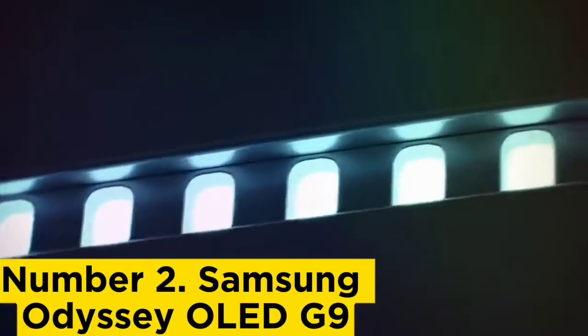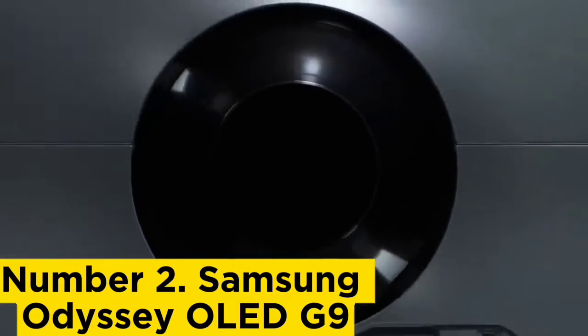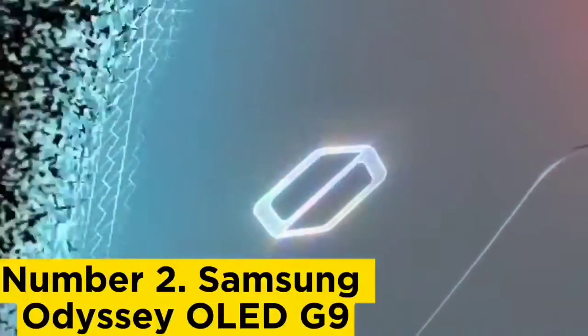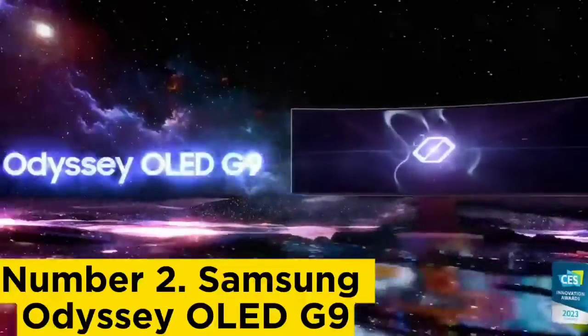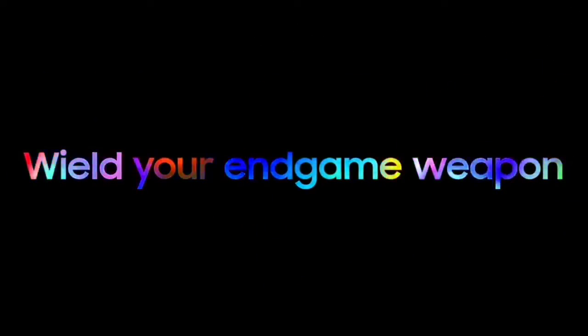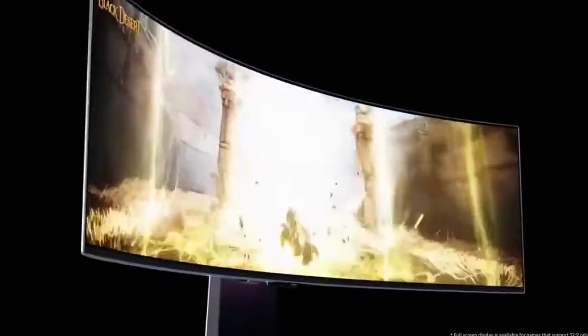Number 2: Samsung Odyssey OLED G9. The slim, feature-rich Samsung Odyssey OLED G9 is a feast for the eyes and the 32:9 aspect ratio curved monitor to beat for commercial PC gaming. Its slim, sleek frame paired with a gorgeous OLED panel means that this 49-inch curved monitor is sure to impress even the staunchest of ultrawide naysayers.